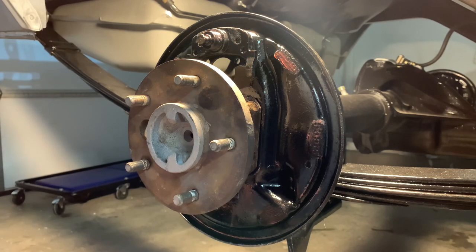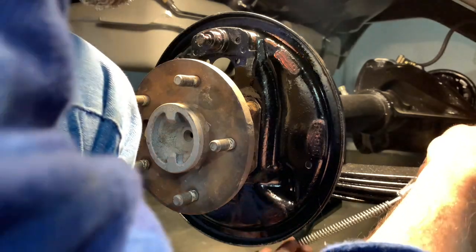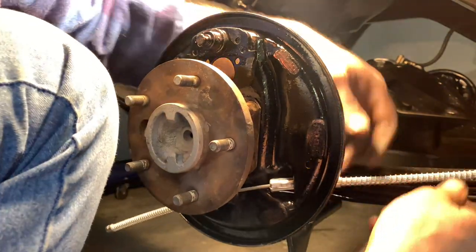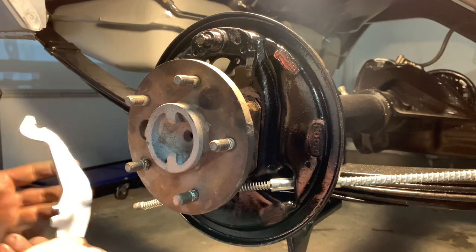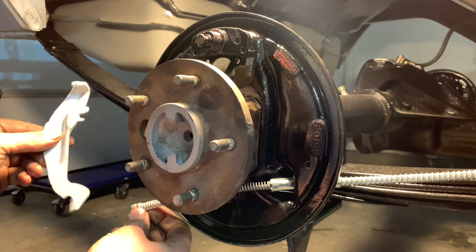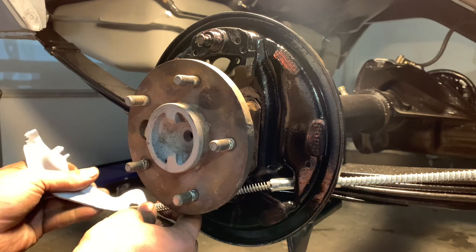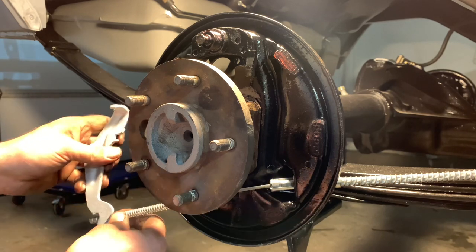We'll throw the parking brake cable through here — that's pretty easy, it snaps into place. Now I'll hook up the other side after a bit. The parking brake lever — I got this all cleaned up looking pretty. This is the original one. I take everything to the sandblast cabinet at work to clean up all my parts. We'll go ahead and hook that in there.